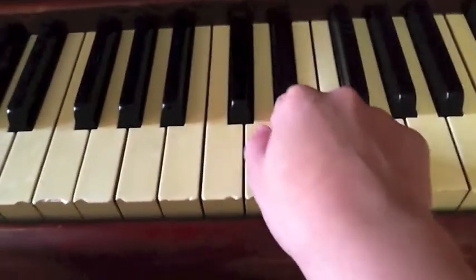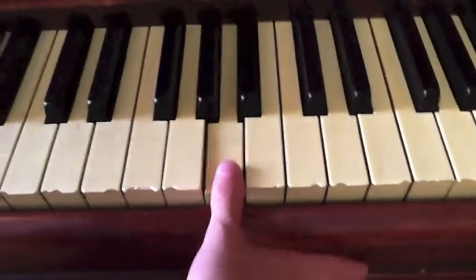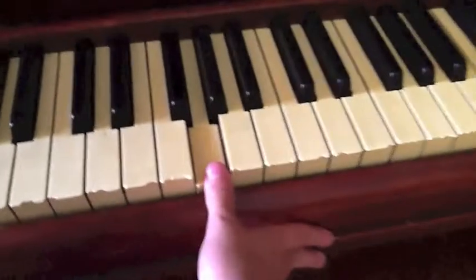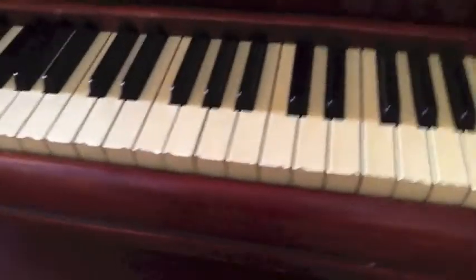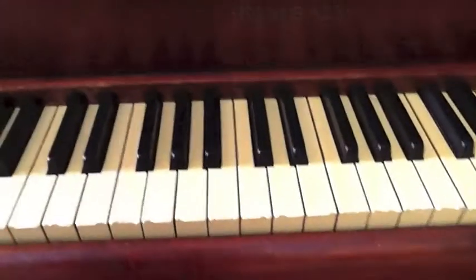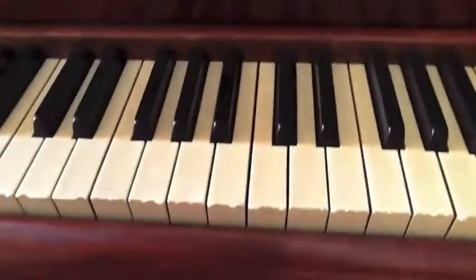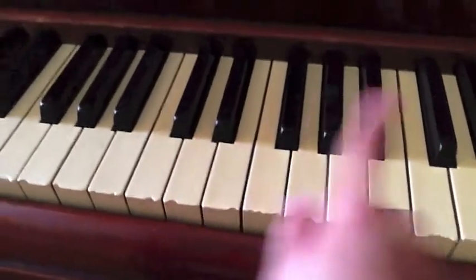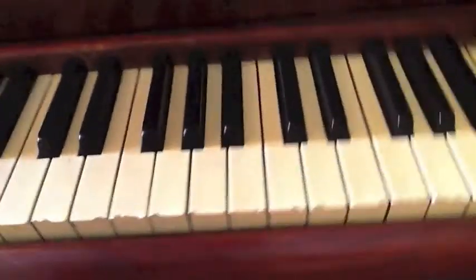That's it. Okay, and that is the entire song. Now give yourselves a moment to try and play the song yourself. I'm just going to go over it again without actually pressing the keys — you press this at the beginning, this, this, this, and you do that about four times, this, this, this. I'm just going to shut up — I think you get the point.